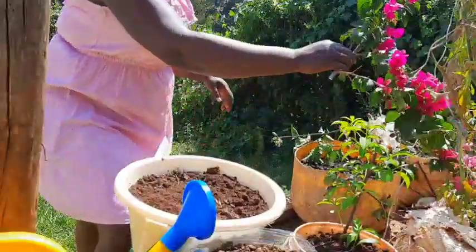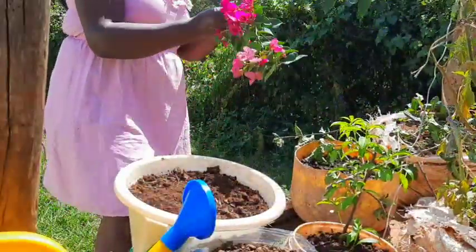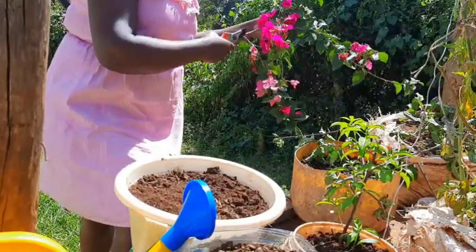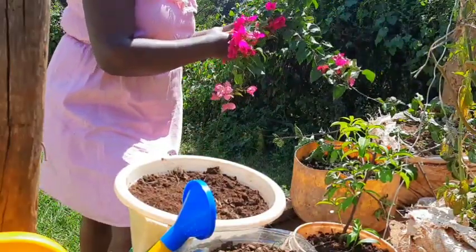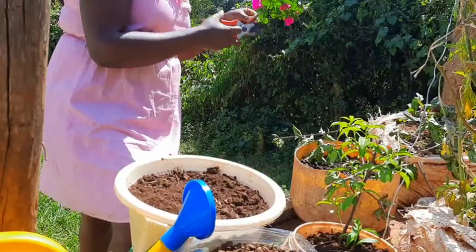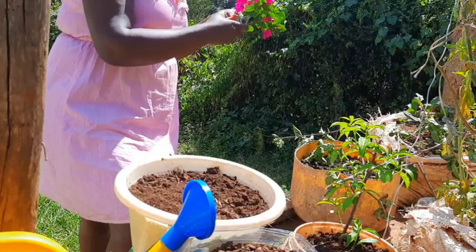First, you need to get rid of all the branches and leaves that are on the stem you've picked, so that you're just left with a stick and the thorns. Bougainvillea is very thorny.